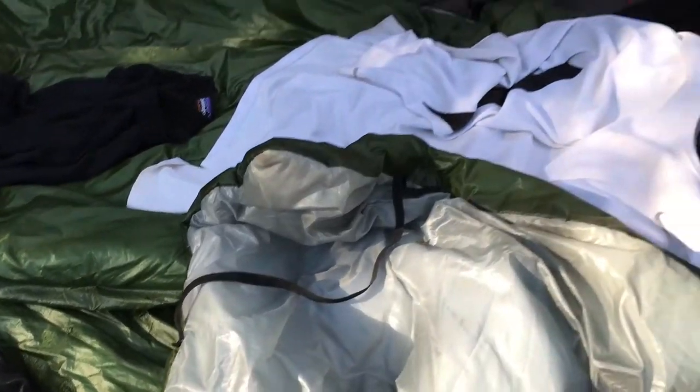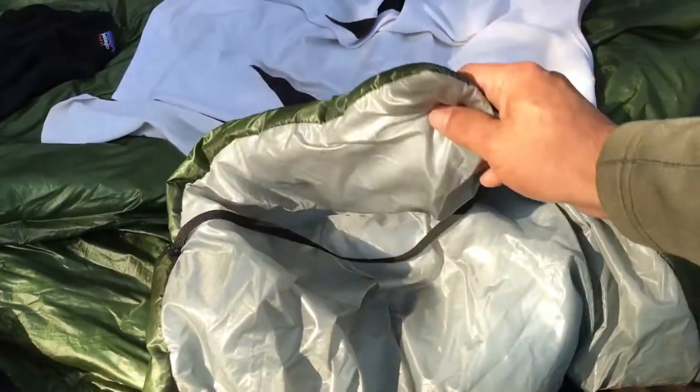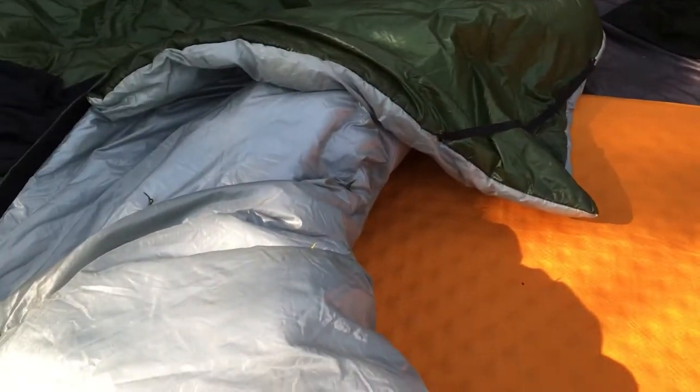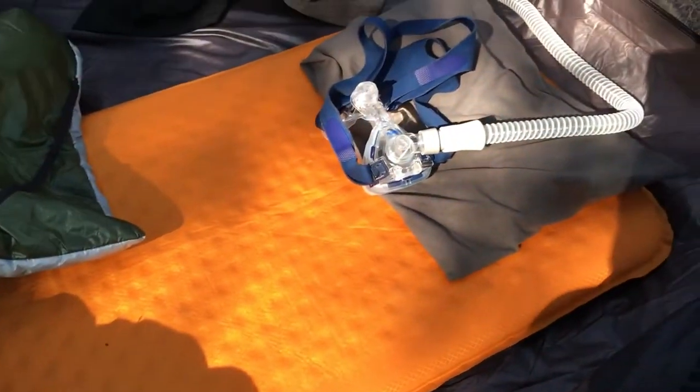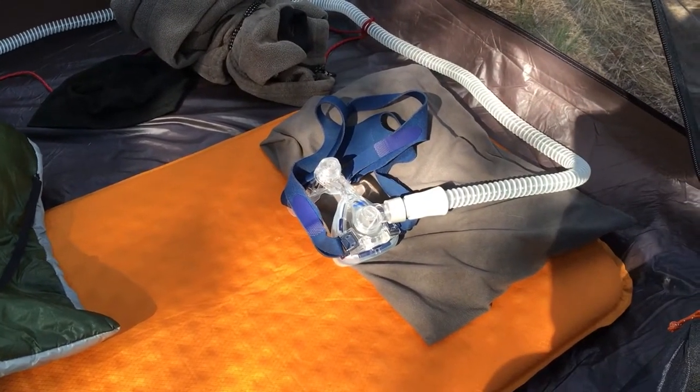Secondarily, I have an ultralight quilt. This is made out of silnylon material with two layers of insulation inside, so that will keep me warm. It's only on the top half. On the bottom half, I use a Therm-a-Rest. I have a Therm-a-Rest pillow and a pillowcase cover.